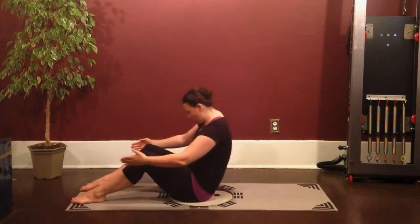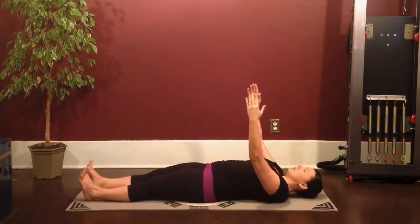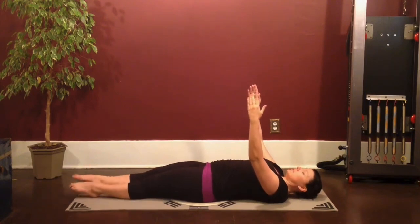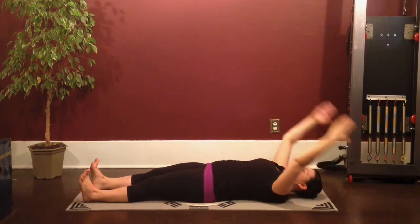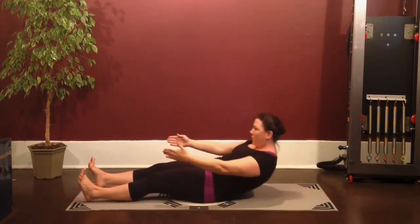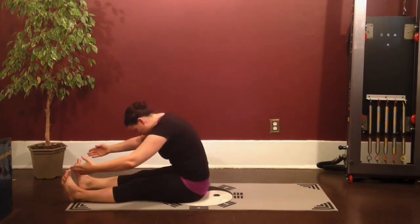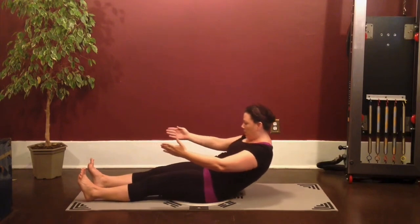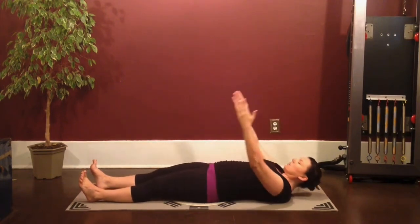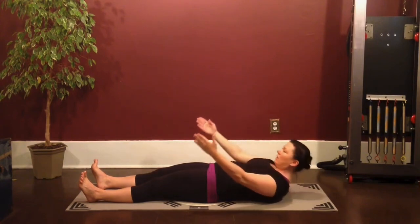Roll yourself all the way down to the mat. You're going to reach the legs out long, arms up above you. Going into our roll up. Feet can be together or slightly apart. Inhale, reach overhead, keeping the ribs down. Exhale, lengthen the arms, round yourself up through that C curve all the way down to your sit bones. Inhale, round yourself back and lowering down to the mat. Inhale, lengthen forward — head nod and roll up.